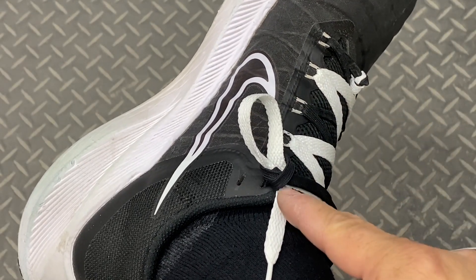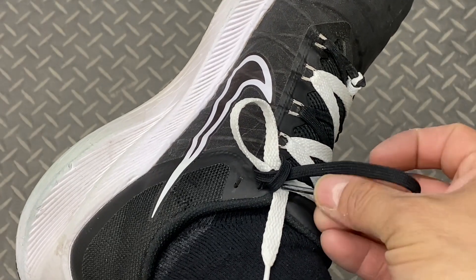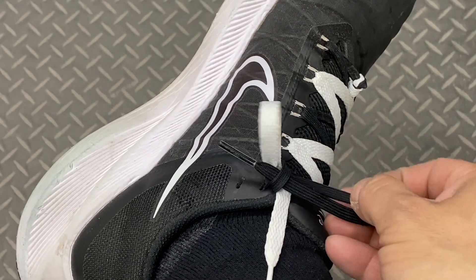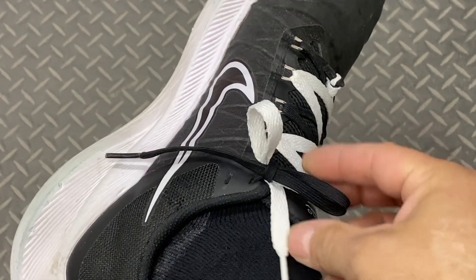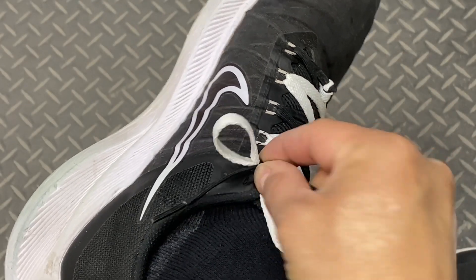I don't want to pull in so much that I tighten it up all the way, because I want to take the aglet of my black lace and tuck it back through so that I can get my opposing loop. I'll play back and forth, making sure I don't pull that aglet all the way through. Then I'll put my finger in there and just pinch it tight.